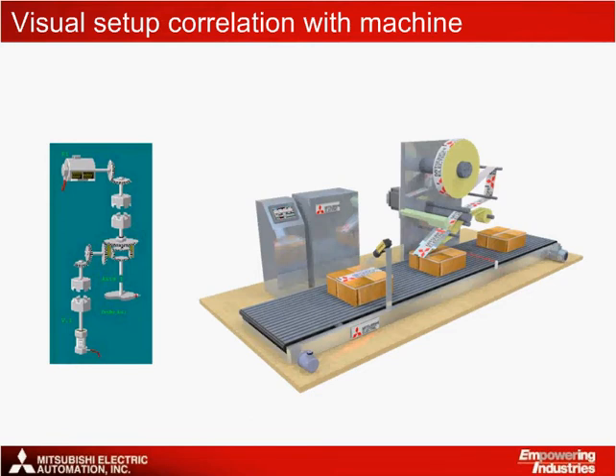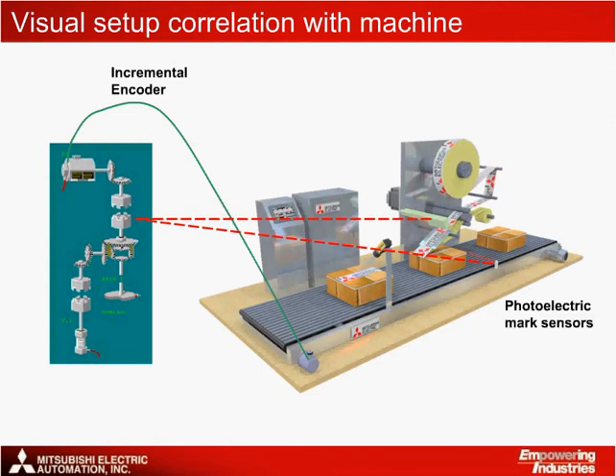To put all of this into perspective, let's take a look at how each of the physical components on the machine tie into the machine's virtual environment. The incremental encoder is connected to the encoder, which tracks the position of the conveyor. The photoelectric sensors provide registration or mark detection signals to the Q170 MCPU in order to control the on and off addresses of the electronic clutch, which can be viewed as indirectly controlling it. The servo motor can be shown linked to the output module, or the cam axis in this case.